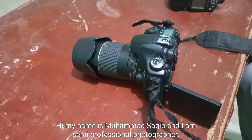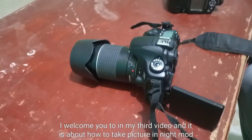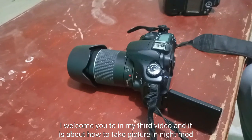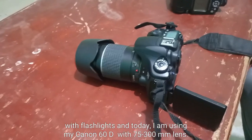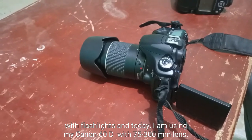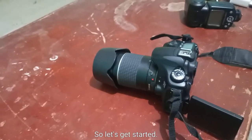Hi, my name is Muhammad Saqib and I am a semi-professional photographer. I welcome you to my third video and it is about how to take pictures in night mode with flashlights. Today I am using my Canon 60D with a 75mm to 300mm lens. So let's get started.